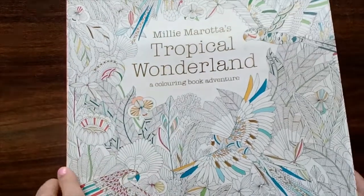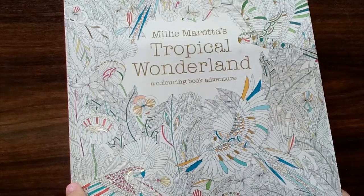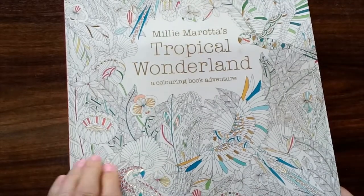Hi everyone, I'm TC. Welcome to my channel. I just finished a few pages in a couple of my colouring books, so I thought I'd do a very quick video and show you what I've done.